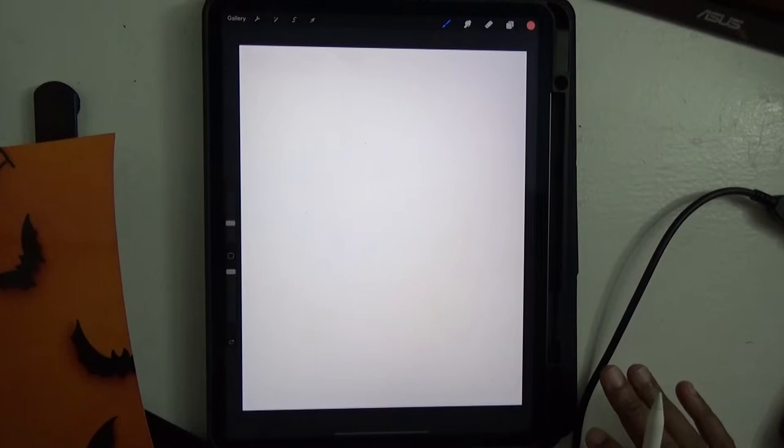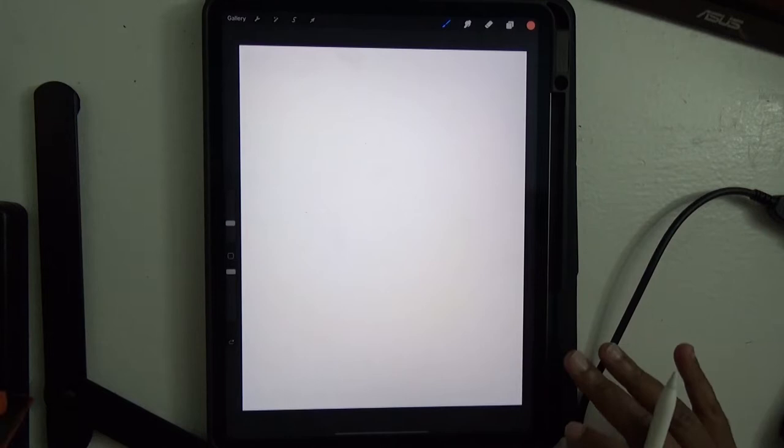And without further ado, unless you guys have any questions, we can get started. Let me introduce what we're going to do today. Hopefully you can see me as well as see my hands moving. You should see my iPad on screen.